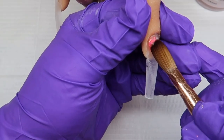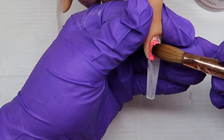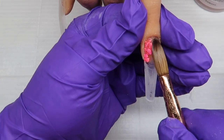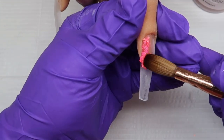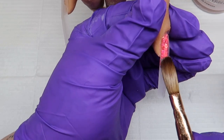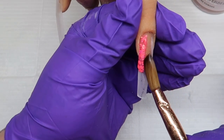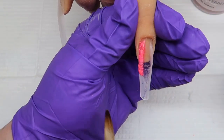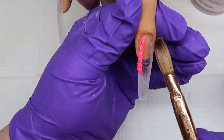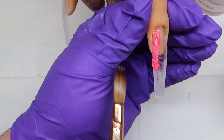Moving on to the ring finger, I'm just doing a glitter line down the side of that nail. This is a loose glitter, so I'm just picking up a teeny tiny bead of Glass Slippers and then dipping it into my glitter and working it on the nail. Make sure that you pat your glitter down so it lays flat — that way you don't build up any bulk.